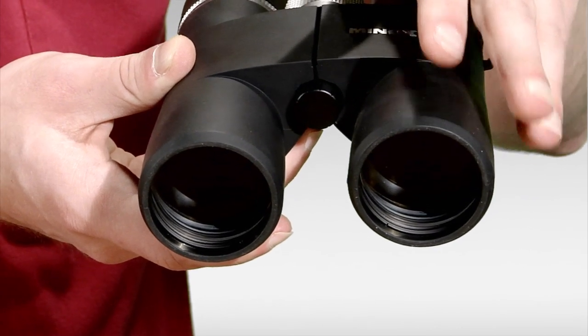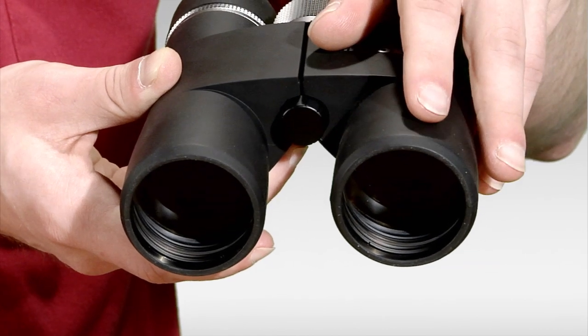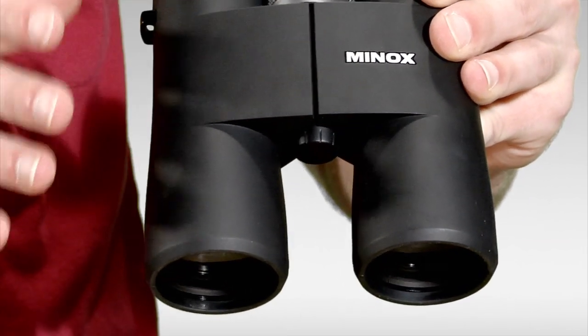But the best feature of this binocular is its exceptional optical performance, which is provided by aspherical lenses for contrast and sharpness, which are fully multi-coated for increased light transmission.